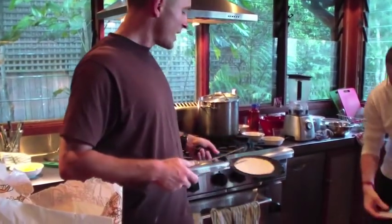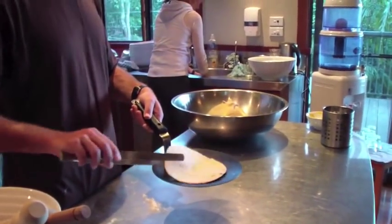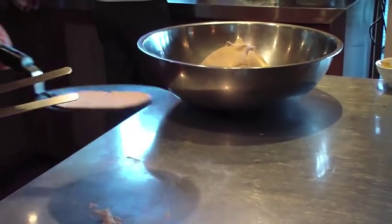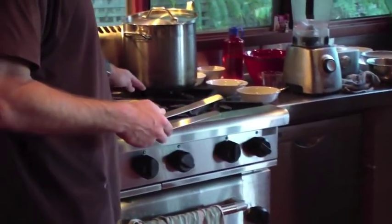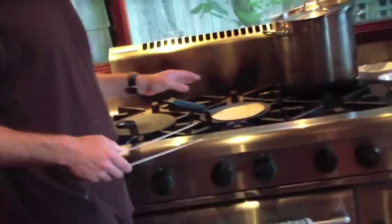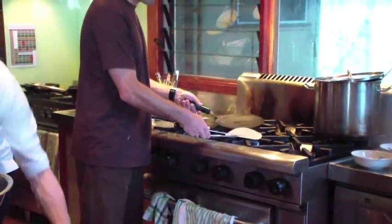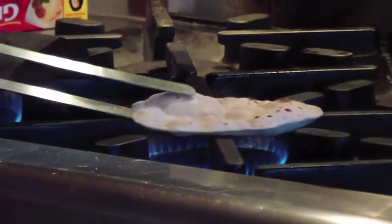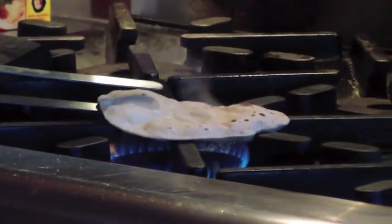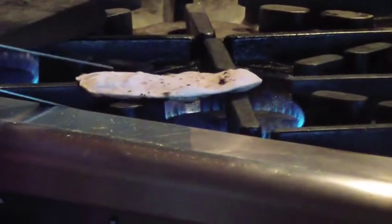So you can see it's already starting to get little bubbles around the outside and the edges are starting to lift — that's early enough. You can lift it, turn it over, and you can see there are a couple of little brown spots on that side. Within a few seconds you can see other bubbles starting to form as well. You don't want to take it too much past this point — just flip it over again and then put it straight on the open flame, and it should puff up.